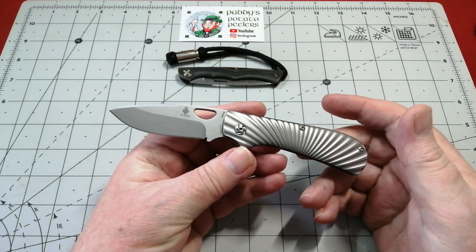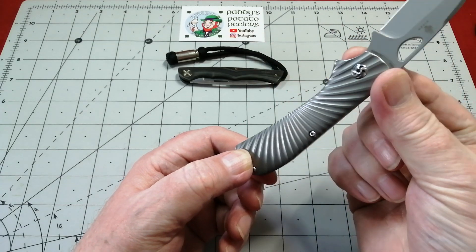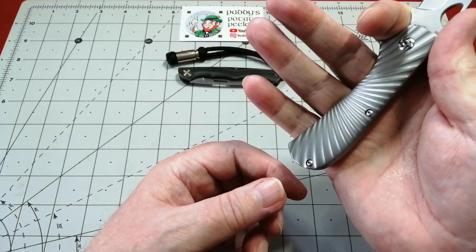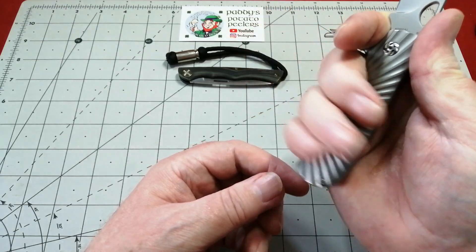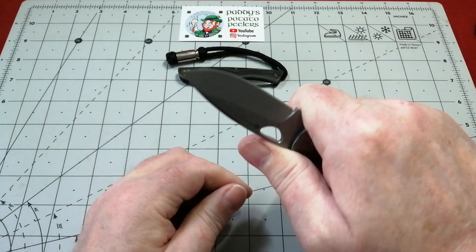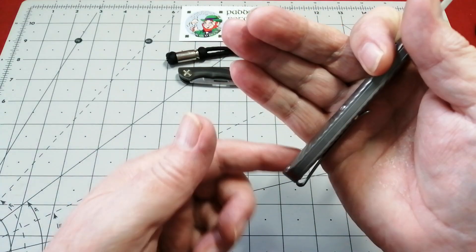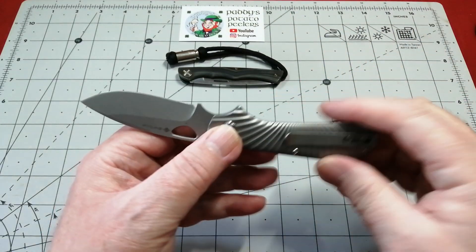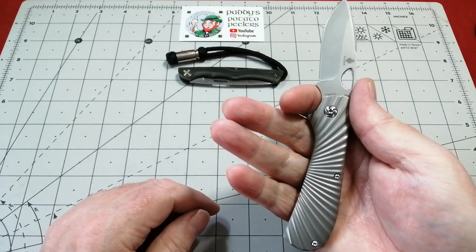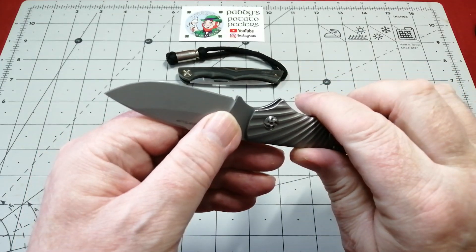I didn't quite get that because I got this and I used it fully. When you've got this in hand, this is a proper finger choil — you're not going onto that blade when you've got your finger in there. I would say a larger, much larger hand than mine could get on there comfortably. Even with a fat finger, if you had really big mitts you still couldn't touch the cutting edge of that knife — there's room for another finger there.